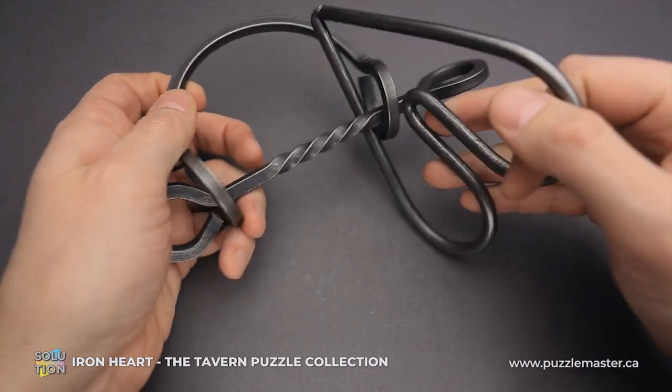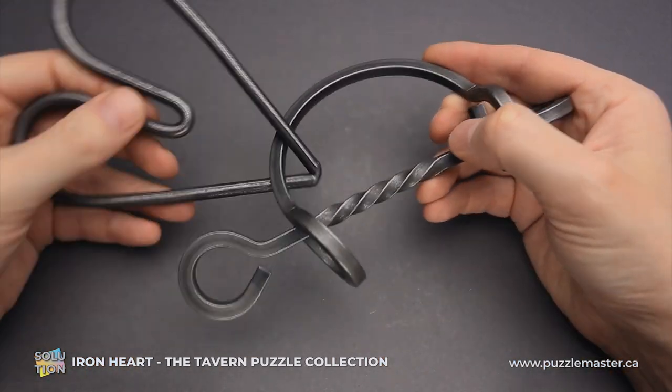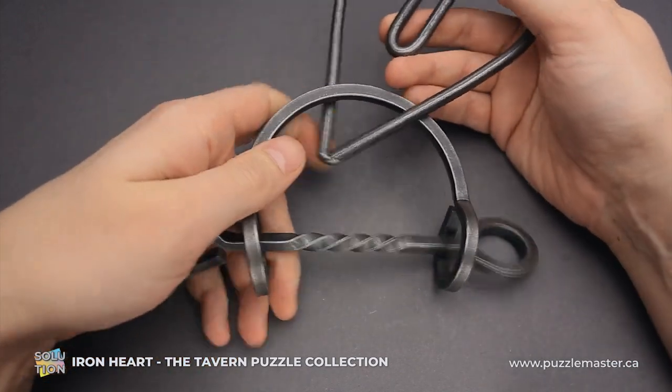At first glance, this puzzle might look impossible, since if you move the heart around, it comes back to the same place where you started and that doesn't help you to solve it.